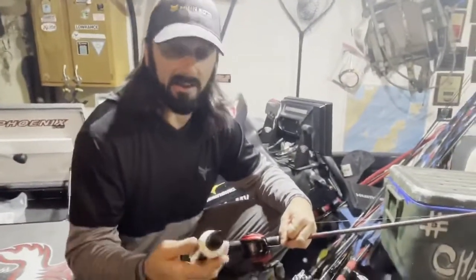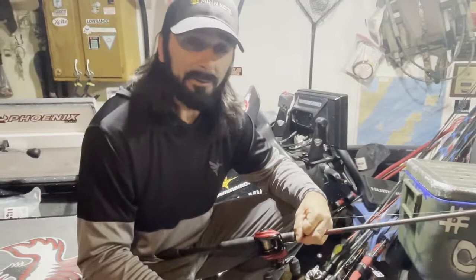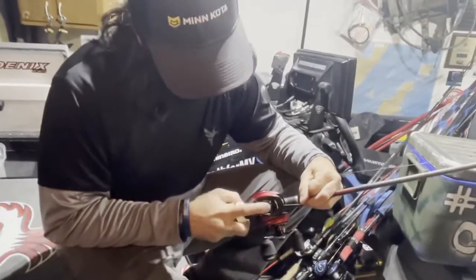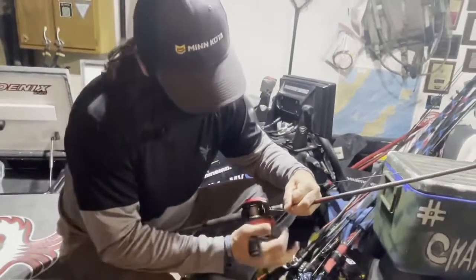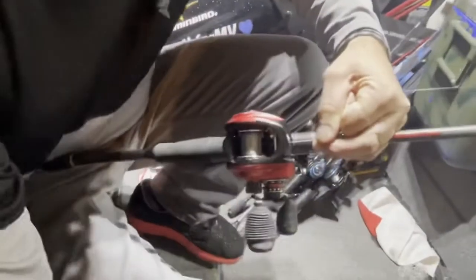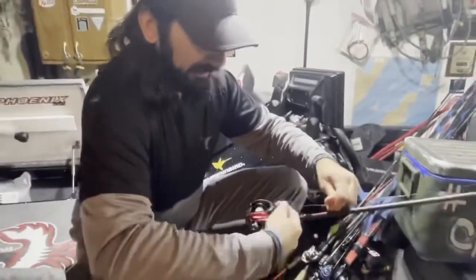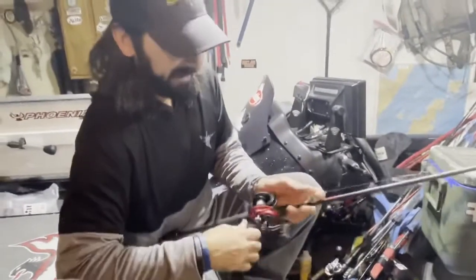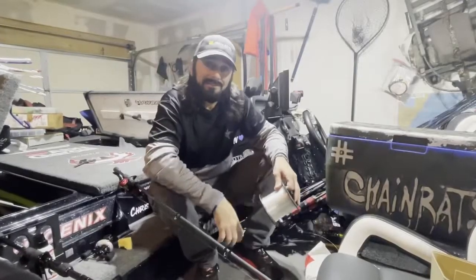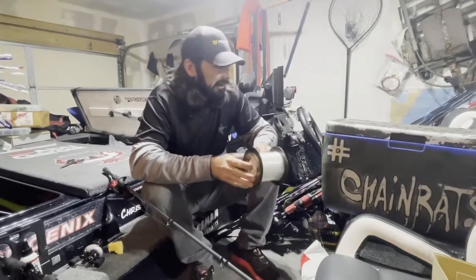I'm not just saying it because they're a sponsor — they don't pay me enough for that. I've been using it since me and Jimmy started using it back around '08 or '09, right when I started, so I'm a big believer. What I'm gonna do is spray it in here to lube up the backer, hold it tight, and pull my knot into the spool. I pushed it in there and I'll add a little more — and that's how I start to spool my line.